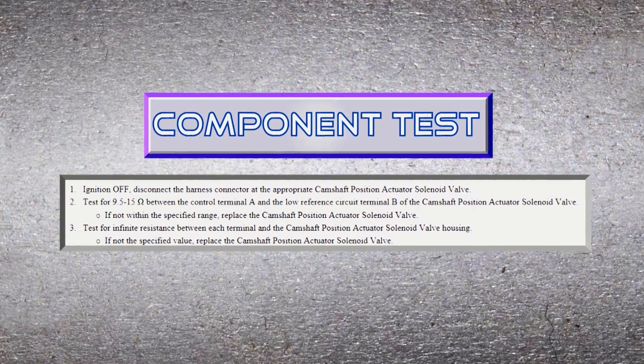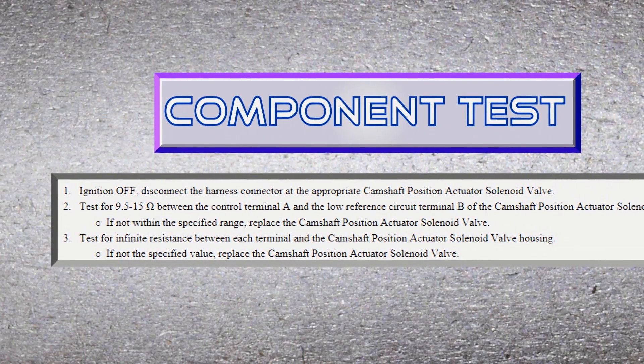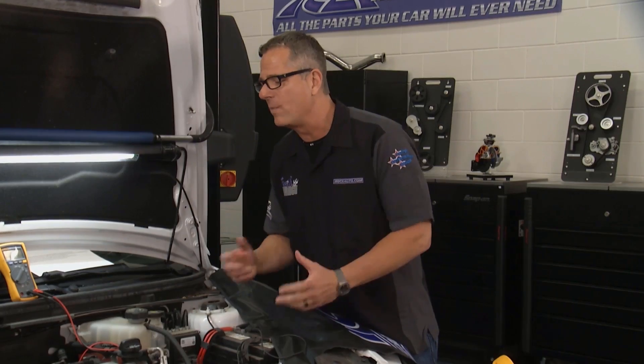This is a component test. You can use a component test on any one of these circuits, which is really cool because we're just testing the component — and you can do this right on the driveway. Injectors, coils, any kind of solenoids all have an ohmic value.